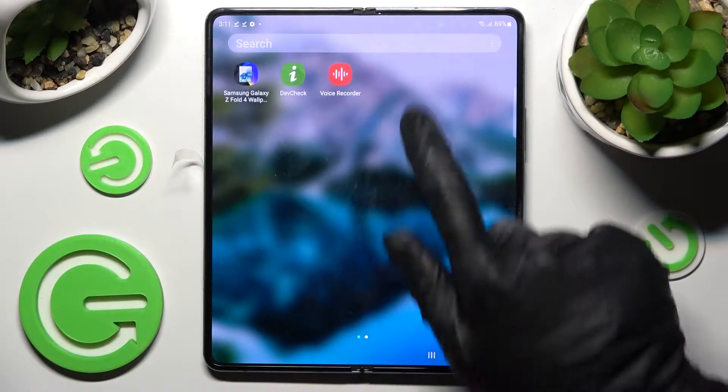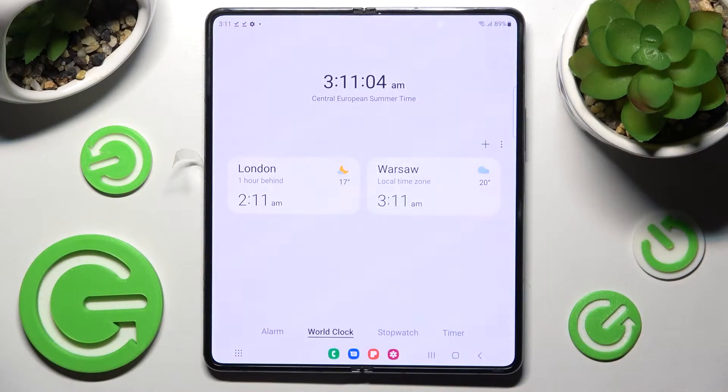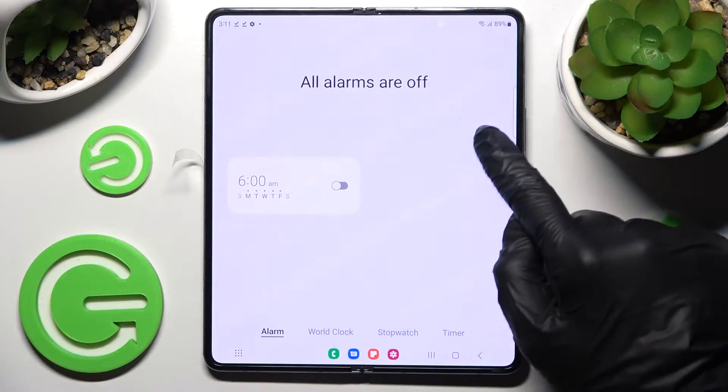First of all, you need to find the Clock app and click on it. Now select Alarm over here if it's not already selected, and tap on the plus icon.